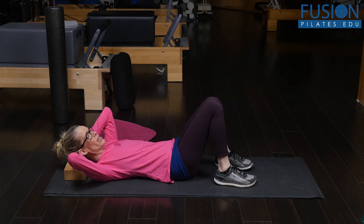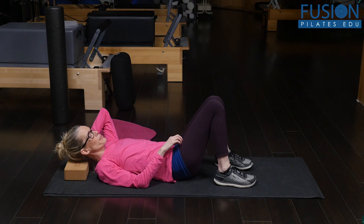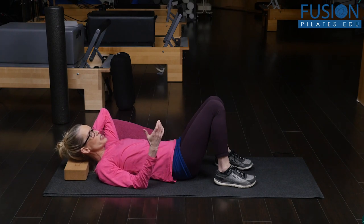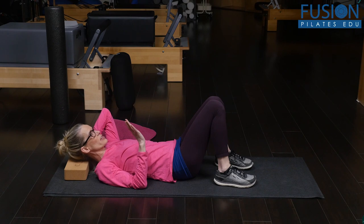Here you can do some flexion and extension, you can go side to side, but it's usually not a really big deal for people when the ball is right in the center.